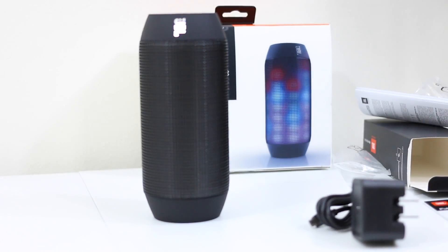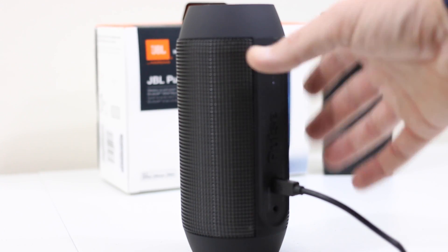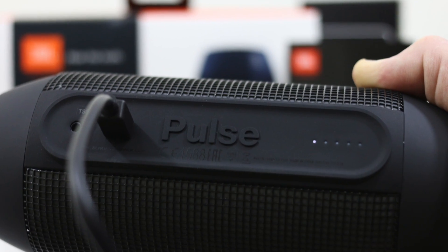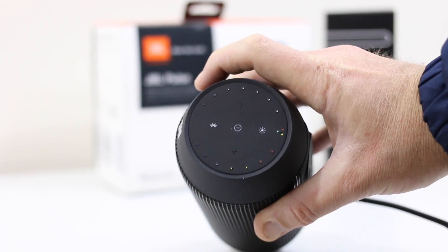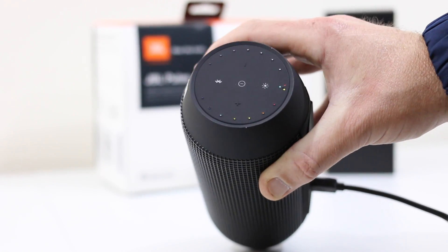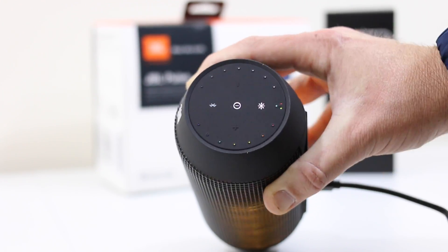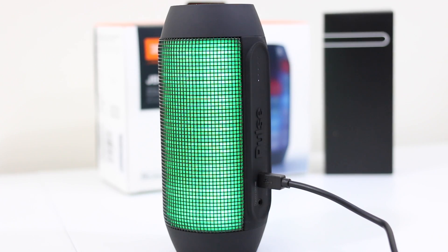We can go ahead and get the power pack plugged in, get this charged up a little bit, and show you exactly what's going to happen here with the brand new JBL Pulse. It plugs in one way and you've got a nice LED indicator to let you know your battery charge status. We can go ahead and get this device powered on with the power button up top — conveniently located — and you can see the device begins to light up, which is the most appealing part of the JBL Pulse.